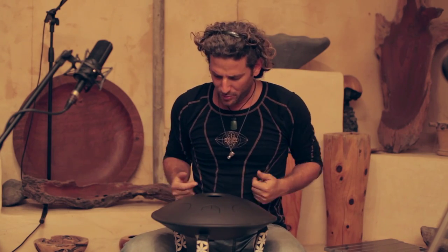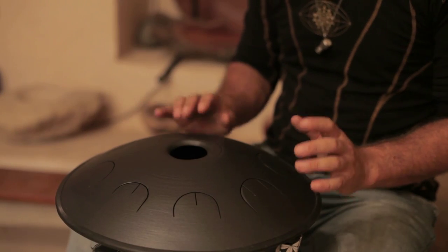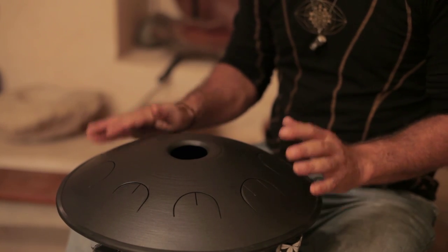What we can do as an exercise is to just try to come up with whatever notes we want and to kind of make some combinations. So let's start with this one — those three notes. And then I want to change only the root note, the first one.